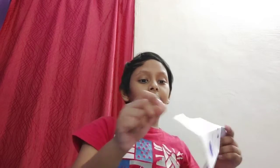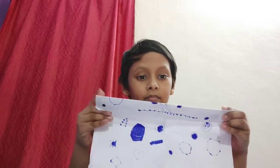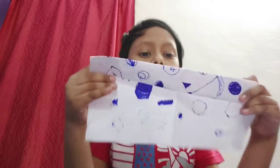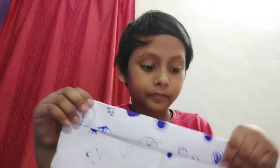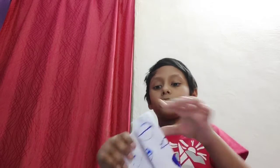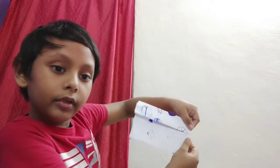First, you need to fold it like this, and then one more fold like that. Do one more last fold like that, and then fold it back like this. Fold it here and here, now we just do it like this.